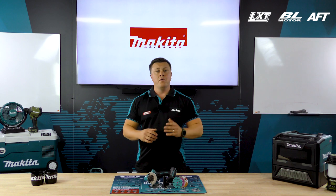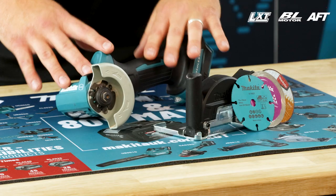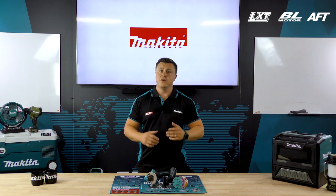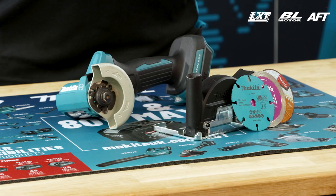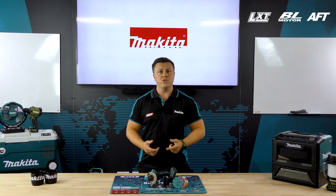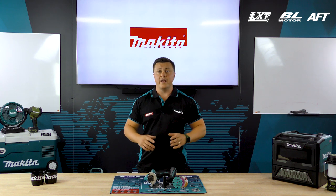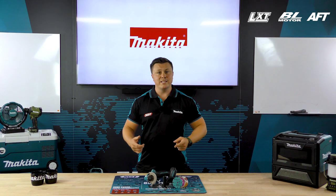This machine is available body only, but also available in a kit. In the kit we're going to get the DMC 300, two 5 amp hour batteries, a DCAC RC fast charger, and it all comes in a Mac Pack case. Now over to the demo team to see it in action.